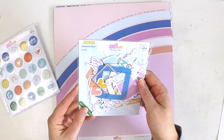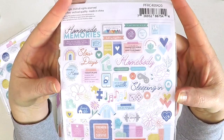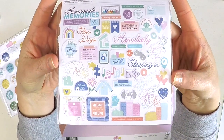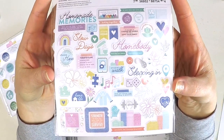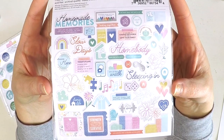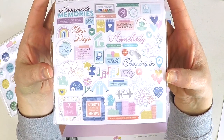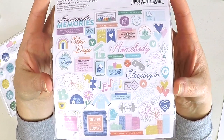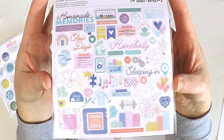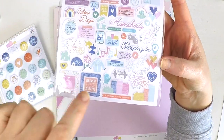Last but not least we have the gorgeous ephemera pack — 55 pieces in it. I'll just give you a snapshot: homebody, sleeping in, slow days, homemade memories, and lots and lots of other little bits and bobs. All the beautiful pieces in the ephemera — the florals so we can do some nice clusters, some frames. Absolutely gorgeous.